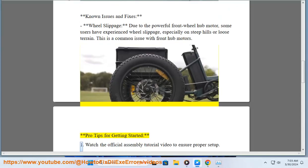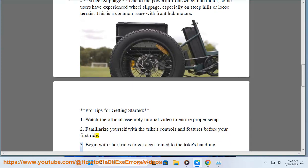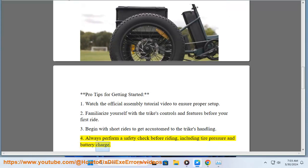Pro tips for getting started: 1. Watch the official assembly tutorial video to ensure proper setup. 2. Familiarize yourself with the trike's controls and features before your first ride. 3. Begin with short rides to get accustomed to the trike's handling. 4. Always perform a safety check before riding, including tire pressure and battery charge.